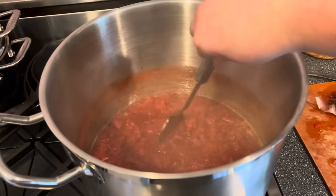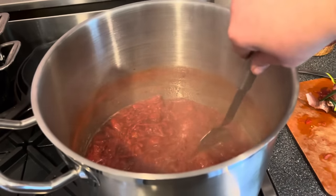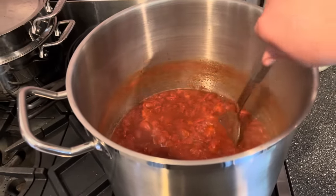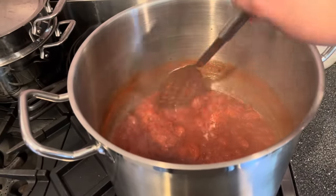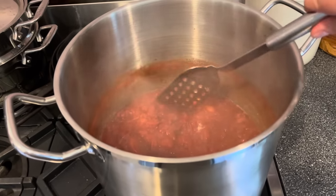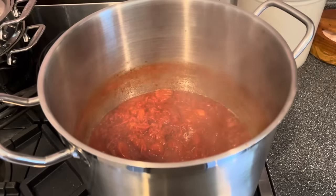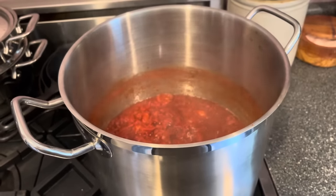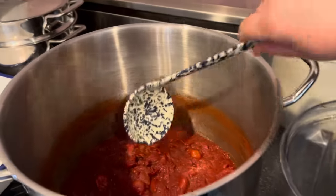Make sure to come back and stir it every 20 to 30 minutes — it really is important to prevent burning. How long it takes depends on how high you're cooking it and the water content of the tomatoes you started with. When a lot of the liquid has evaporated and it's looking pretty thick, that's done to me.